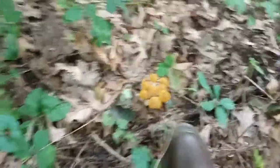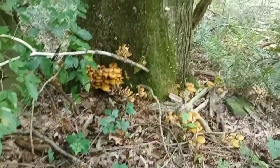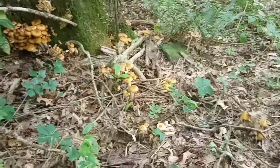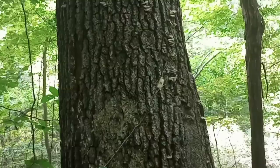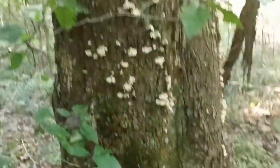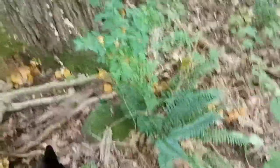We got some younger ones here by my foot and then fully mature all the way up. I'm going to get you a few shots here of these mushrooms. It appears they are growing on a beech tree with the silver bark, and I can't tell what that other tree is. I'm trying not to mash them all — Dingo might mash a few, but that's okay.